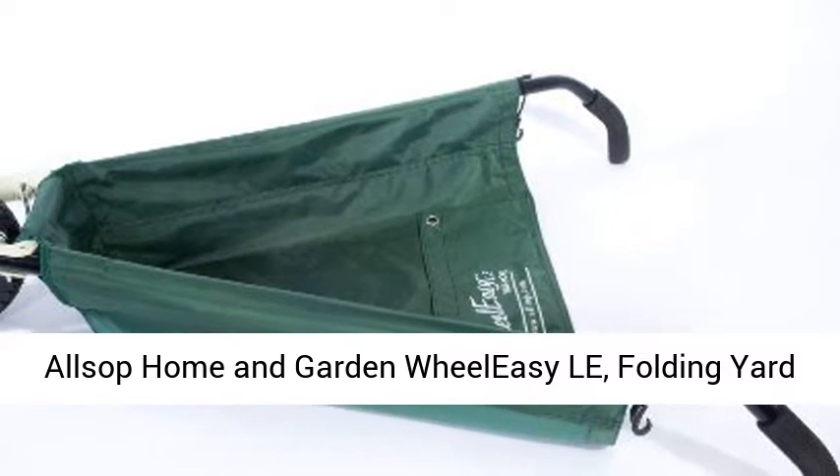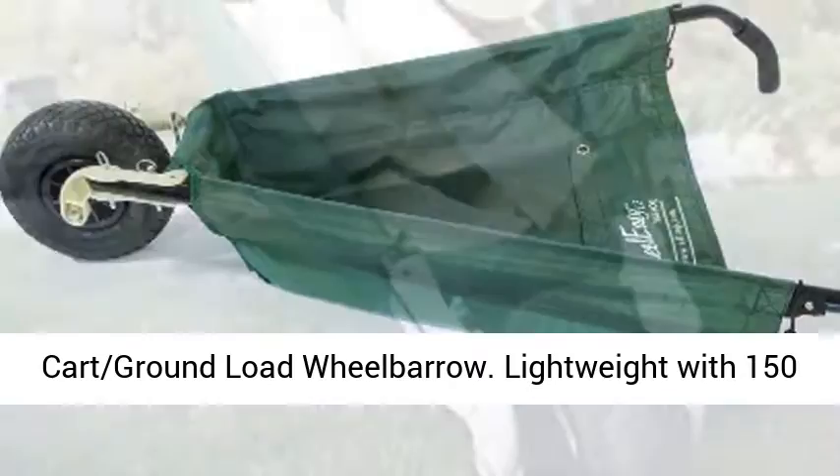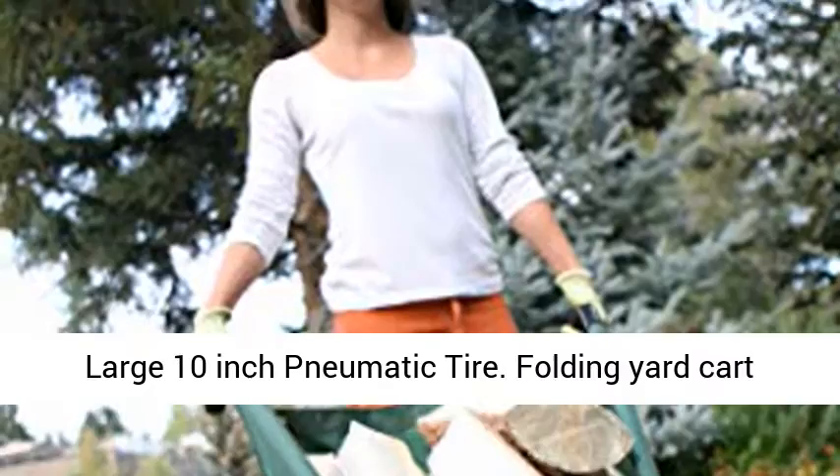LSUP Home and Garden Wheelie Zilla, Folding Yard Cart Ground Load Wheelbarrow. Lightweight with 150 pounds capacity, ultra-thick vinyl-coated nylon, large 10-inch pneumatic tire.